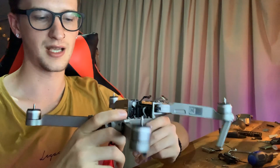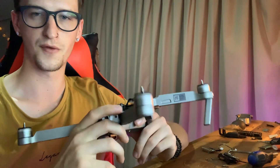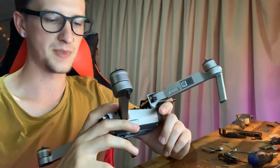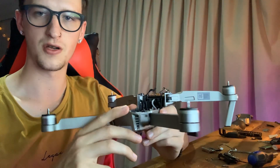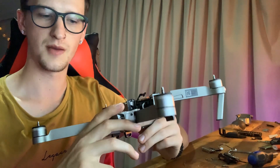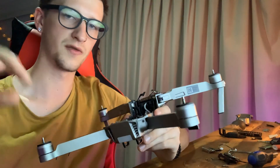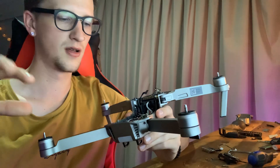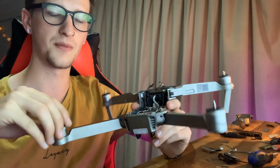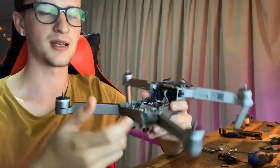I purchased this drone second hand from a guy here in Australia for about $400 Australian dollars, or $207 USD. I purchased it knowing there was an issue with the drone — basically the guy had trouble with the GPS locating. He tried all different areas outside, couldn't get a location on the GPS.